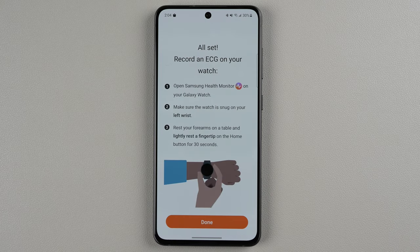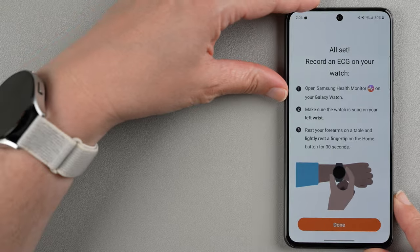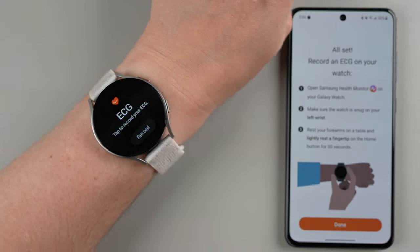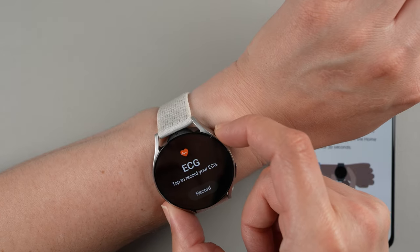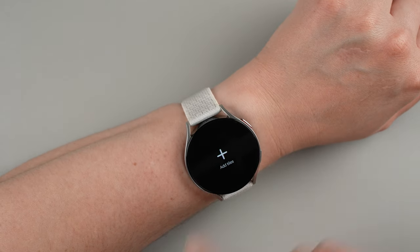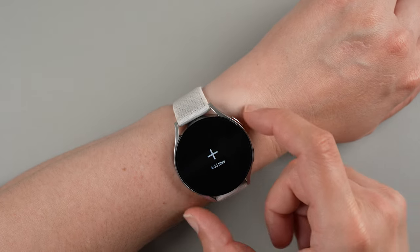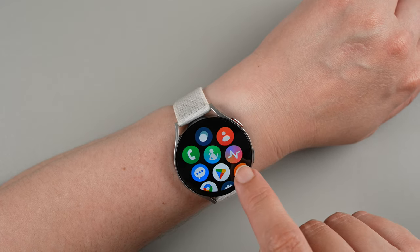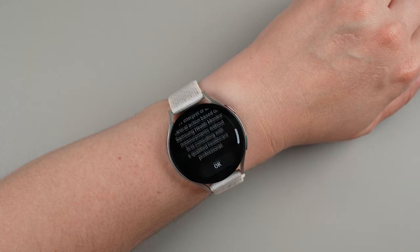We're all set and we can record an ECG on the watch. It says open the Samsung Health Monitor on your Galaxy Watch, make sure the watch is snug on your left wrist, rest your forearms on a table, and lightly rest a fingertip on the home button for 30 seconds. I'm going to see if I can do this on the screen for you. I think we could go to this tile here — it says tap to record your ECG. If that's not in your tiles, you can swipe to the end and tap here to add the tile. Otherwise, you can swipe up from the bottom and look for the health monitor app, which is this icon — tap on that and it guides you through.